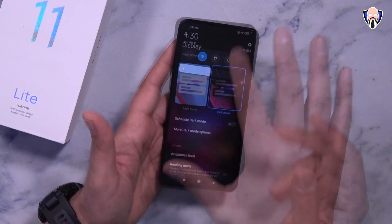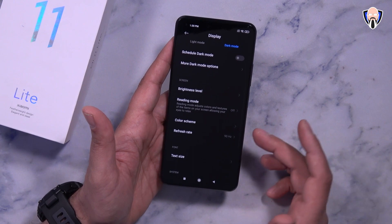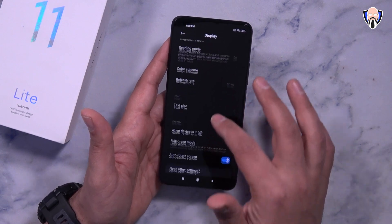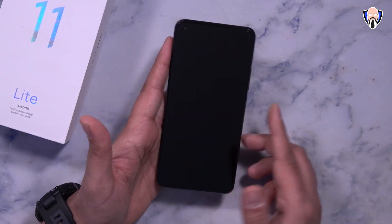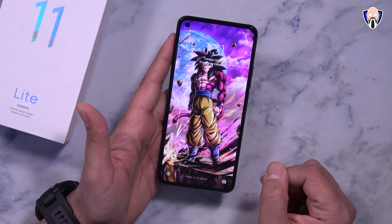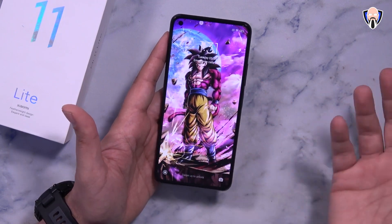You can change between 60Hz and 90Hz directly in the display settings under refresh rate. You can also enable dark mode, customize brightness, reading level, color scheme, and full-screen mode. One of my favorite features is the video lock screen wallpaper — if you guys like this let me know in the comments and I'll share how to get it on your MIUI device.